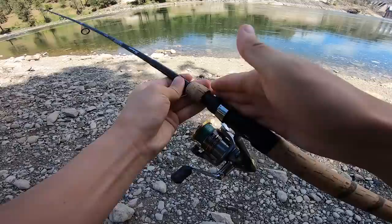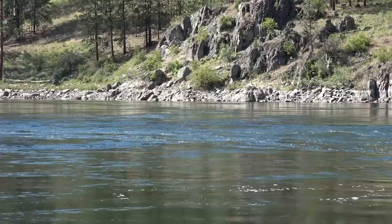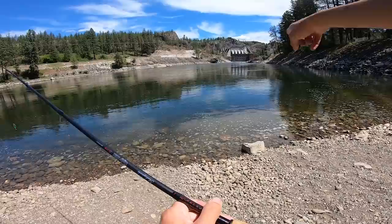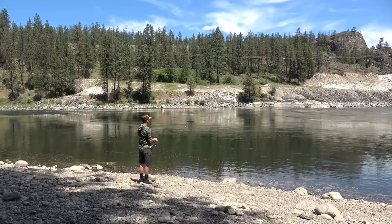For the rod, I've got an Ugly Stick Elite rod — a 7-foot medium — with a Shimano Sahara 2500 reel, running 10-pound braid as my main line. Looking way out toward the middle, that's where all the water is raging. We don't want to cast there because it'll be hard to get our weight to stick, and fish don't like fast current because they spend too much energy fighting it. This little pool right here has very calm water. A lot of fish will come into these calmer waters and start feeding. So we're going to gently cast out there and see what happens.